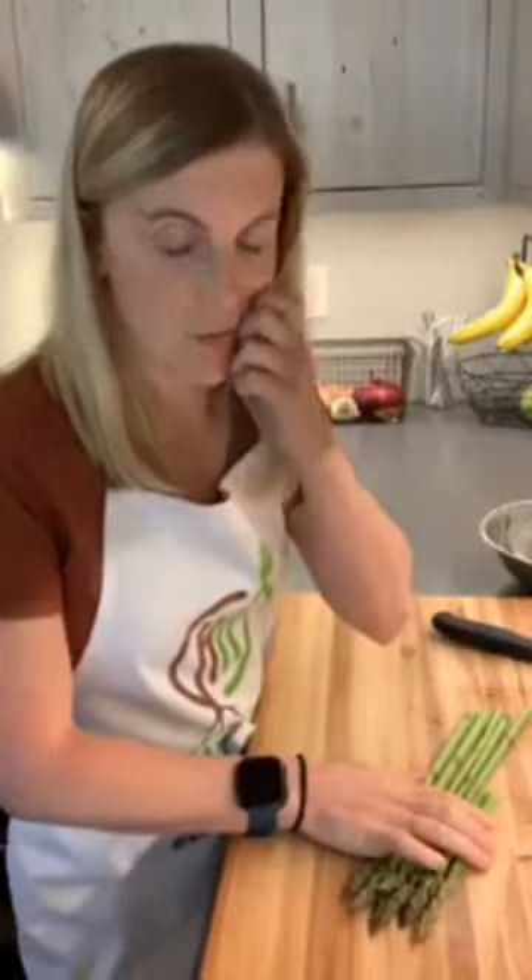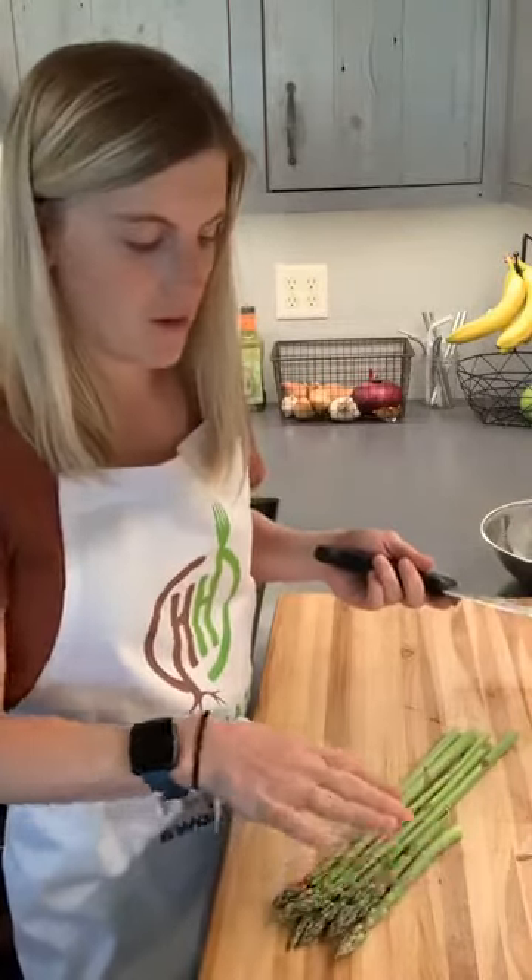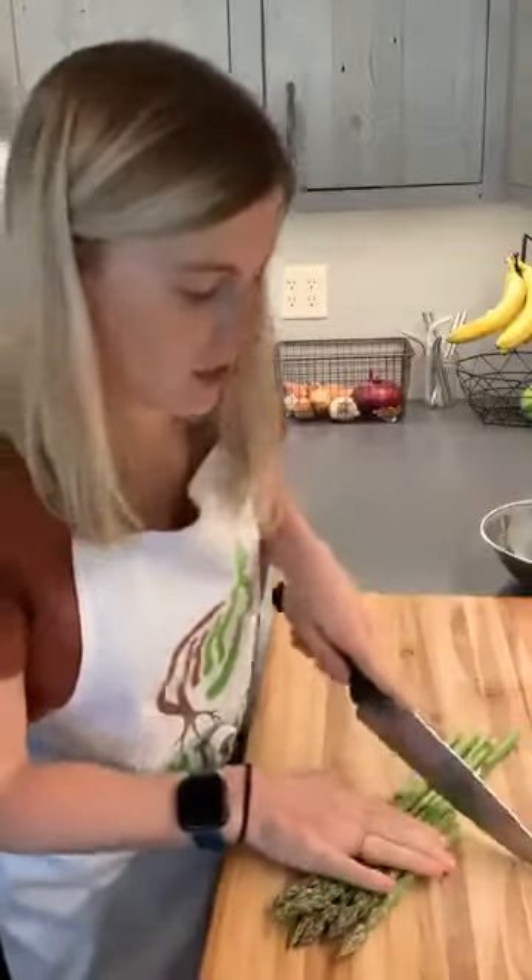I very often give this task to my two or three-year-old as something for her to do in the kitchen — she wasn't really feeling up to it right now. So use that snapped piece as a guide to just chop the rest and discard the woody stems.